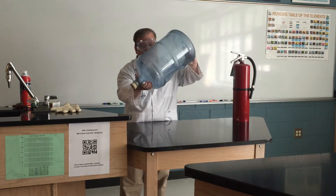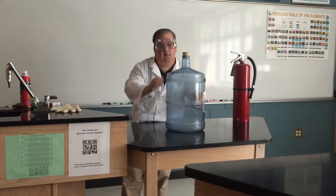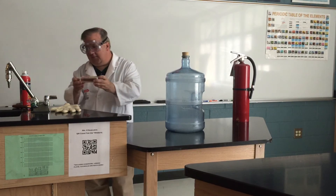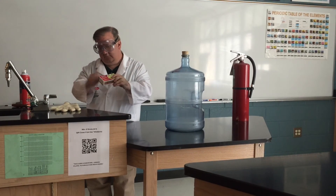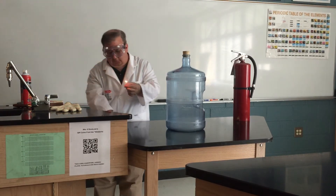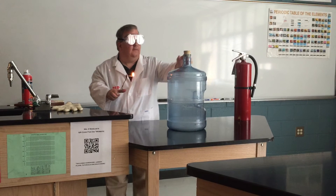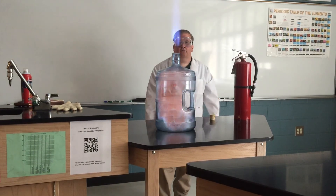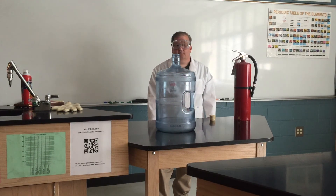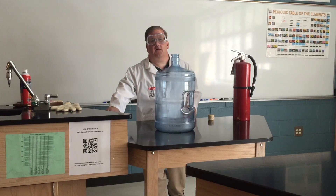Now that should be good — the inside of the bottle is coated. I'm going to light a match, and I'll hold the match with my crucible tongs before I drop it in. Let's see what happens. And that's the whoosh bottle demonstration using isopropyl alcohol.